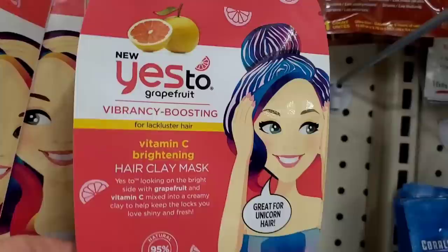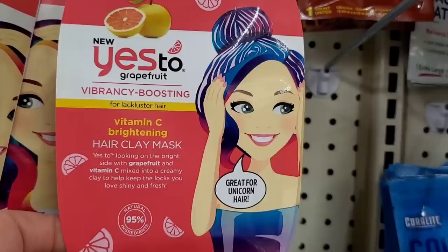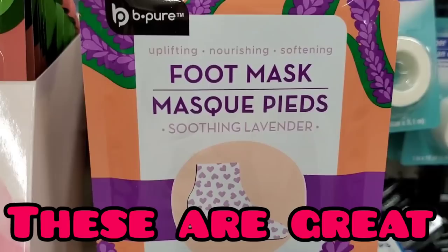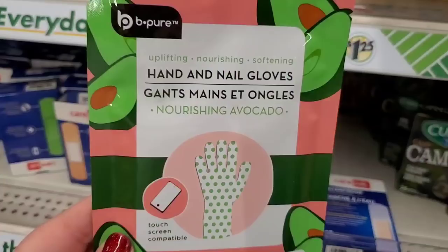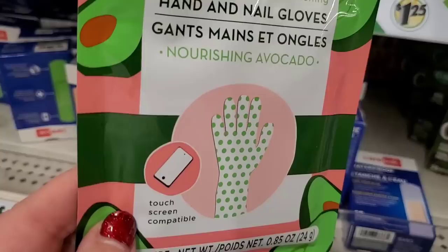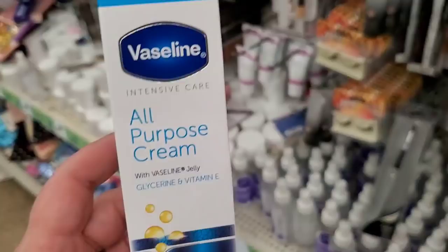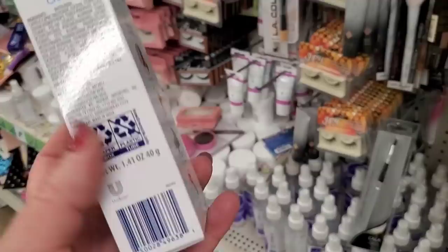These have all been freshly restocked. They still have some of the Yes To Grapefruit vibrancy-boosting hair clay masks. They also have this really adorably packaged soothing lavender foot mask — uplifting, nourishing, and softening. You get one pair by Be Pure for $1.25. They also have these hand and nail gloves — nourishing with avocado — and it says touch-screen compatible so you can moisturize your hands while watching this video!